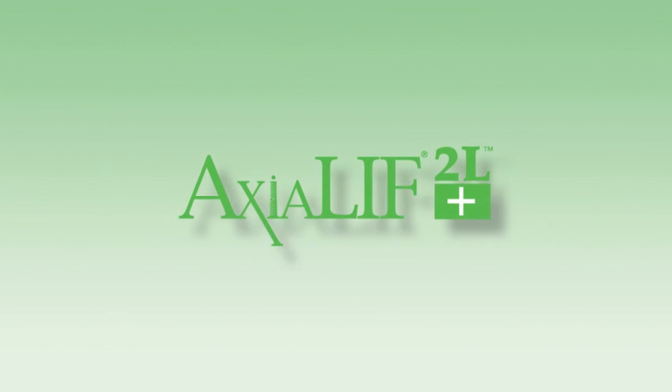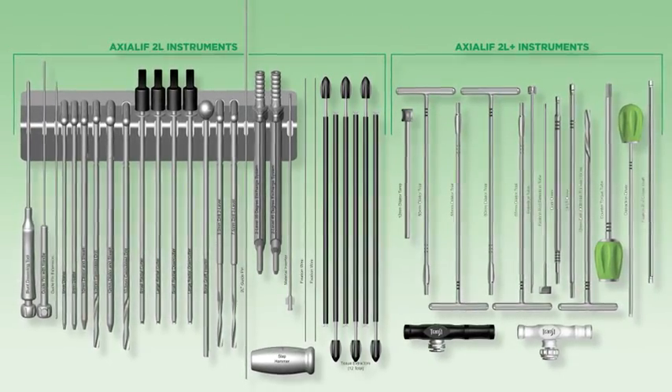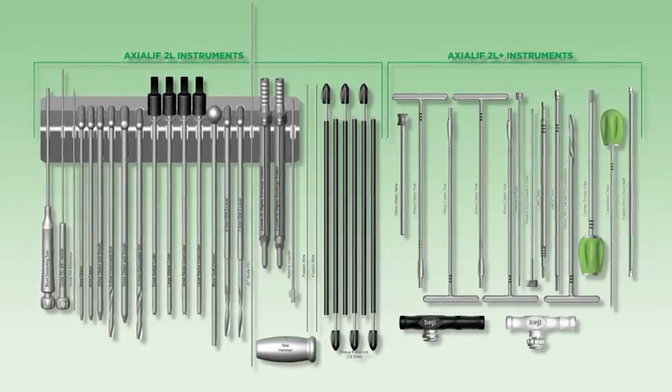Axial Lift 2L Plus. The operating room setup fits conveniently on a Mayo stand and follows the procedure sequentially from left to right.